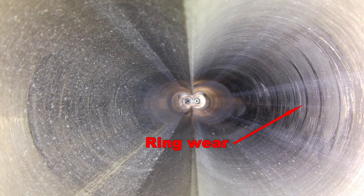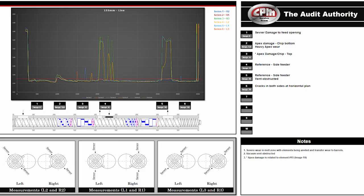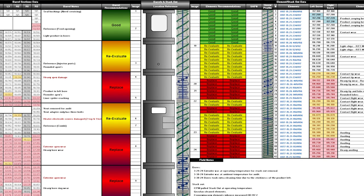We offer a complete audit service program with our high definition, 4K imaging to our digital measuring systems. We can do a full audit inspection to allow you to know the health of your extruders to help keep your machine at its highest reliable status.